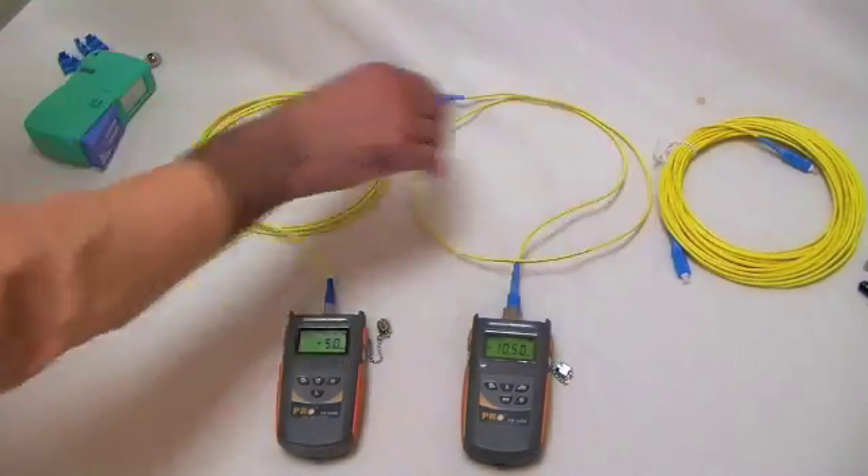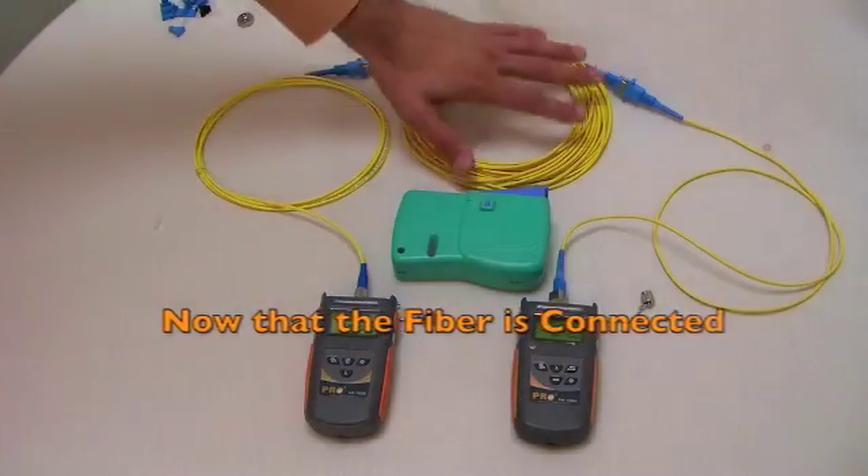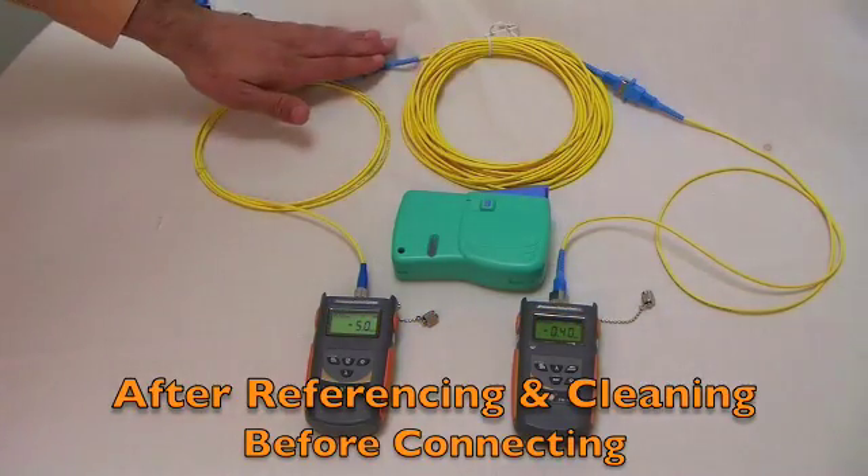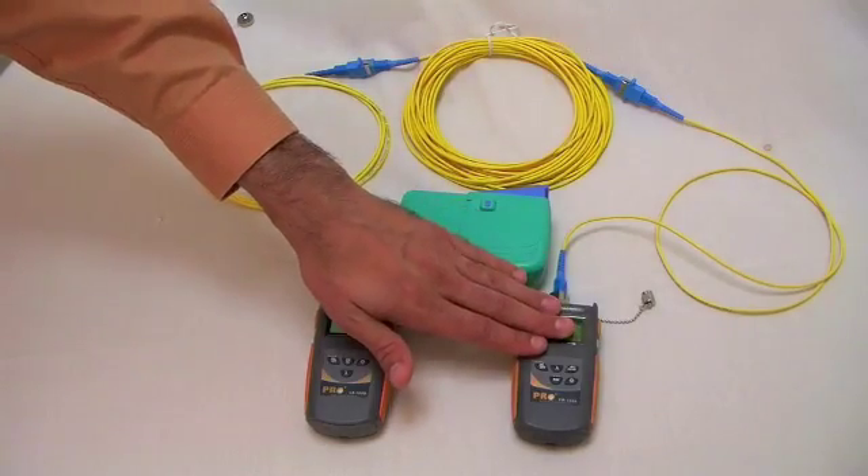Now we're going to introduce our fiber under test. We've connected our fiber under test to our lead cables. After referencing and cleaning before we connect, we can take our result on the power meter.